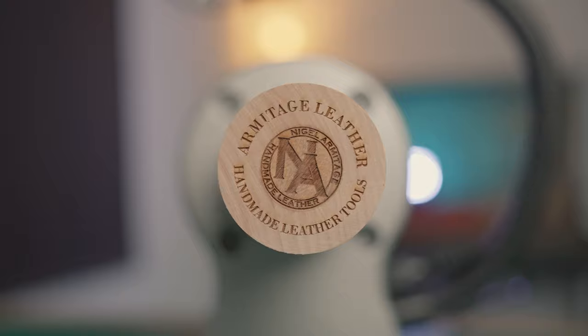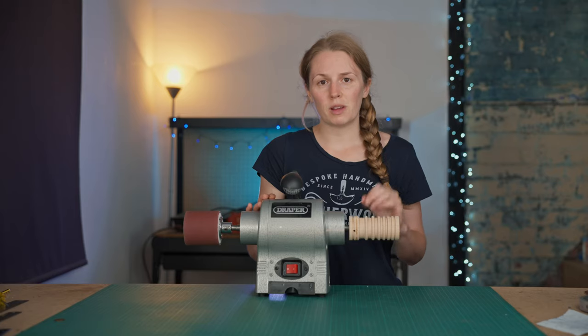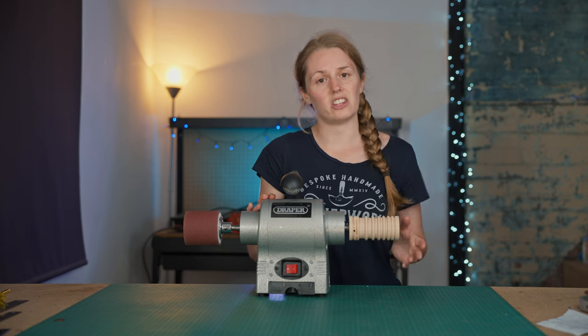Speaking of the burnisher, this was designed with leathercraft great Nigel Armitage and features seven different size grooves for your leatherwork. They are not fully rounded, which means they're not going to dome the edges of your leatherwork. To give you a full review of this machine, I'm going to use it in the real world here in the workshop on my leatherwork projects, and then get back to you in a few weeks with my full thoughts and opinions.